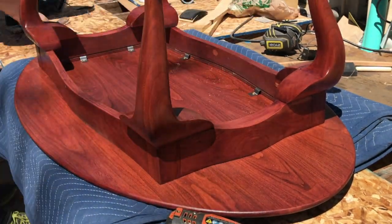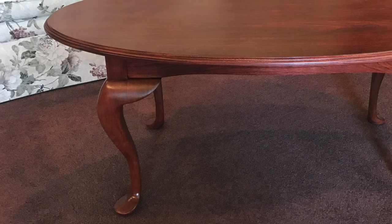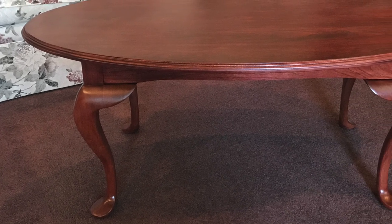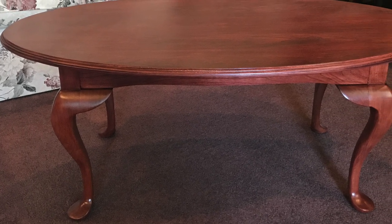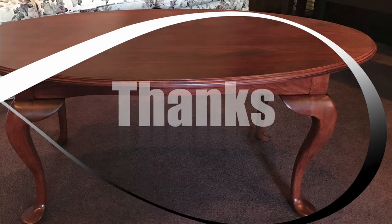With the base mounted to the top, I cleaned off the dust and delivered it to my grandma. She was very surprised and she seemed to really like it. Thanks for watching, and if you want to see more of the things I do in my shop, please subscribe — we'll see you next time!